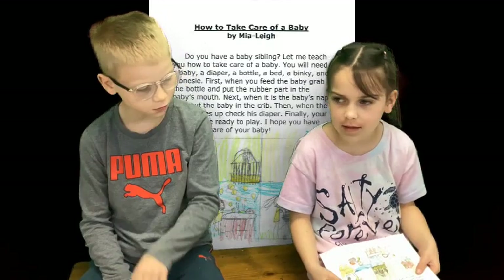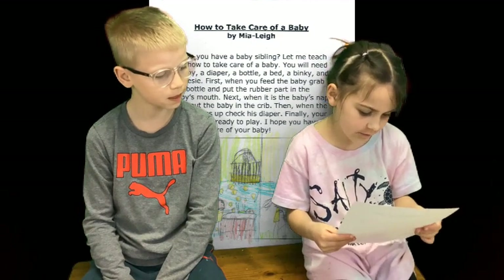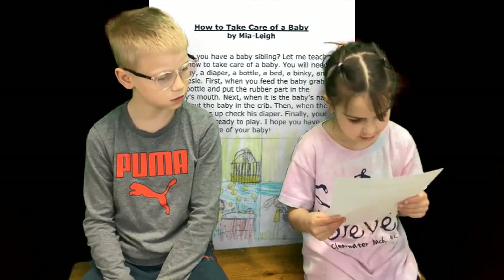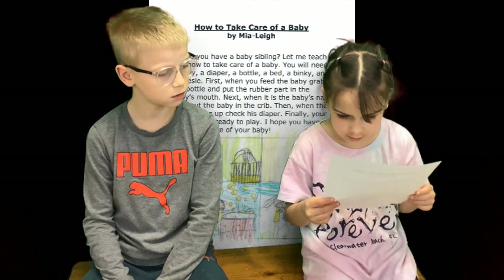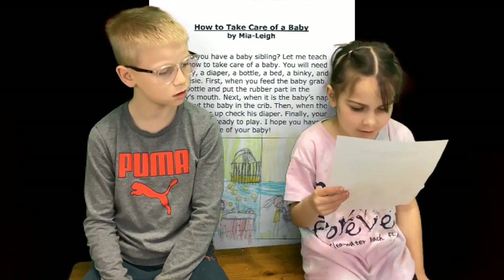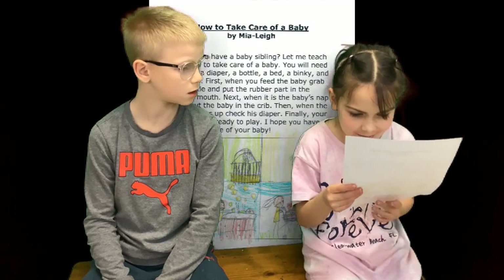This is Nia. Nia, what's on your paper? How to take care of a baby. Do you have a baby? Let me teach you how to take care of a baby. You will need a baby, a diaper, a bottle, a bed, and a onesie dress.